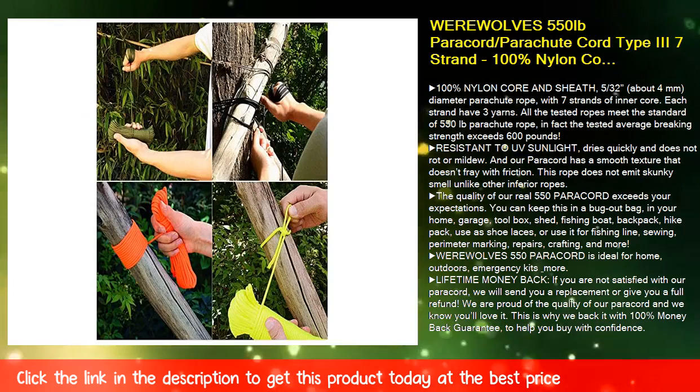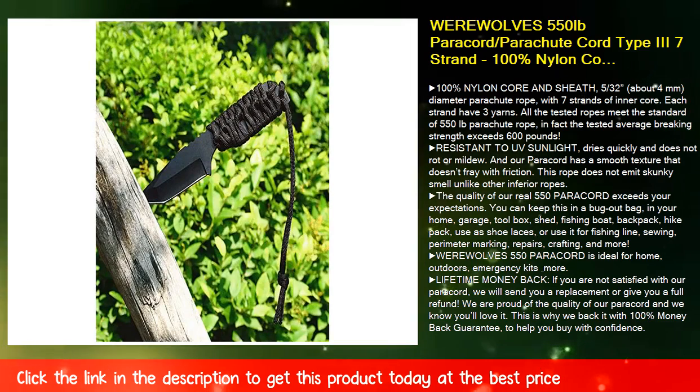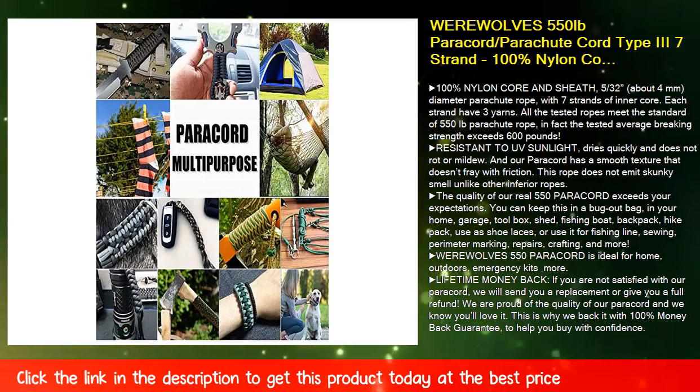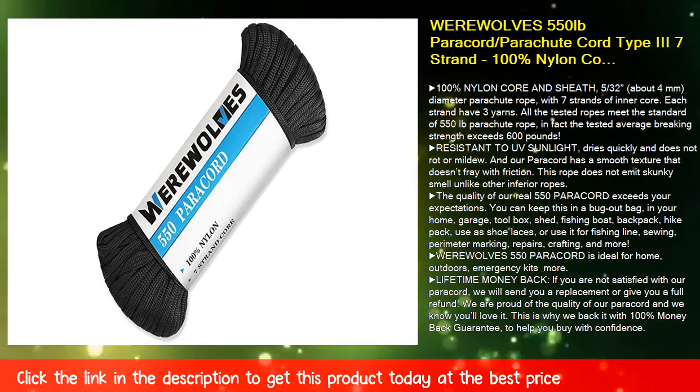Lifetime money back — if you are not satisfied with our paracord, we will send you a replacement or give you a full refund. We are proud of the quality of our paracord and we know you'll love it. This is why we back it with a 100% money back guarantee, to help you buy with confidence.